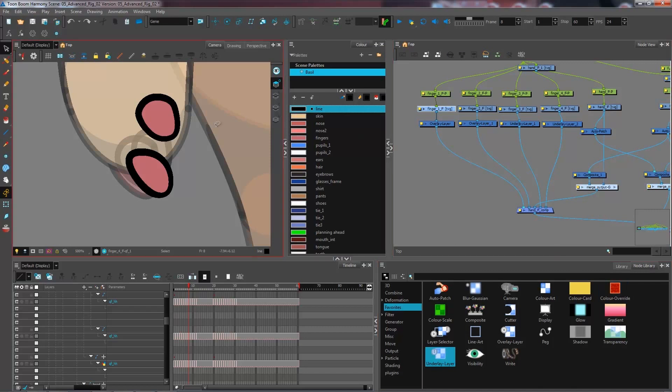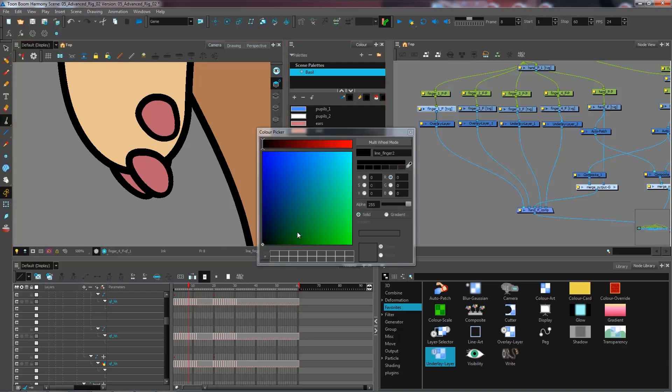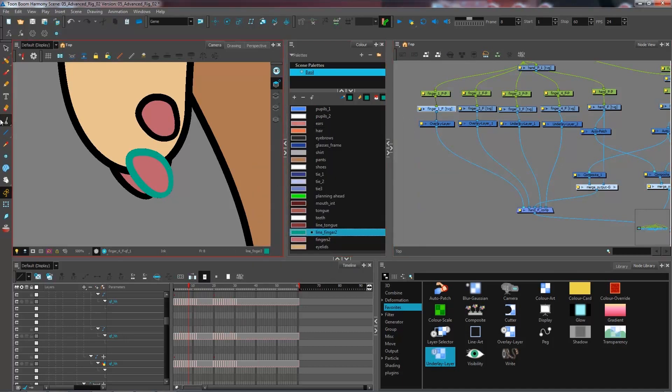We're going to use color overrides to separate the colors. I'm going to change the color of my art — I already have two colors created within my palette. I'm going to use these and repaint the second finger, either by using the select tool and clicking on the other color, or you could use the paint bucket or the ink tool for pencil lines. Since this is exactly the same color it doesn't visually show that you've painted it — if you're not sure, change it to a wacky color just to verify, then set it back to black later.